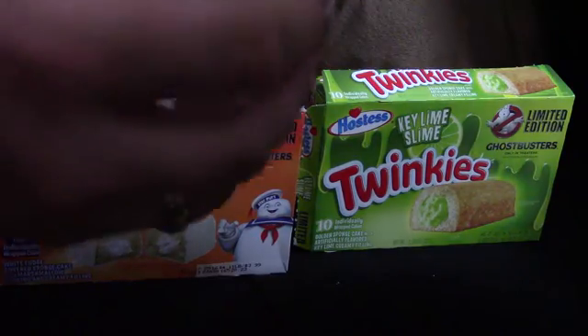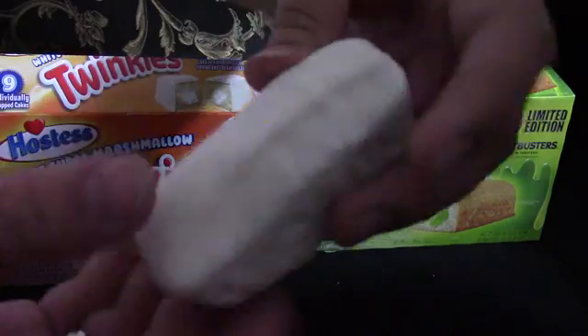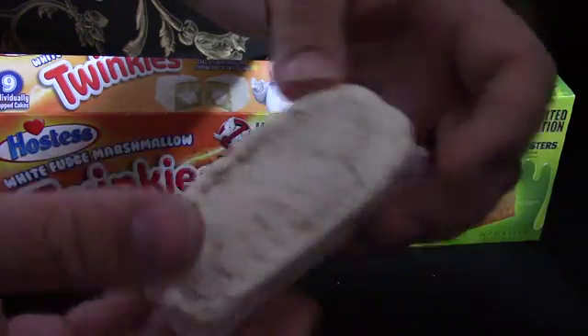I like how it's singularly packaged versus packaged as a two-pack. Yep, white fudge all on the outside. Now I'm not that big of a fan of Twinkies.